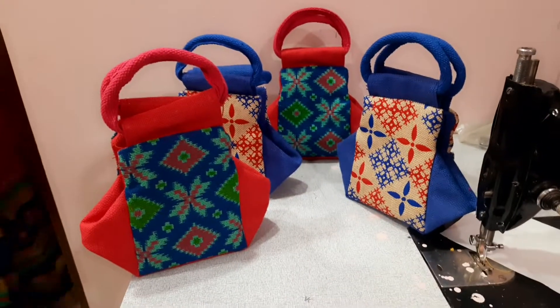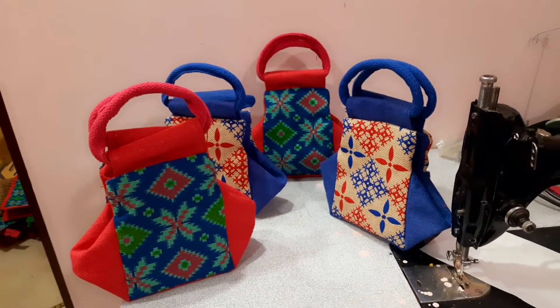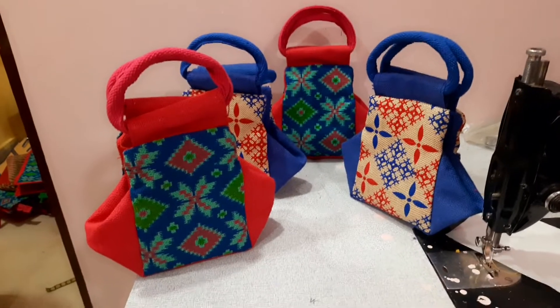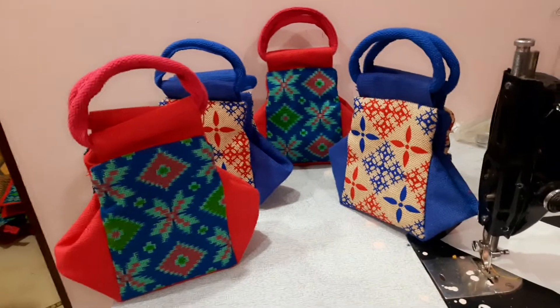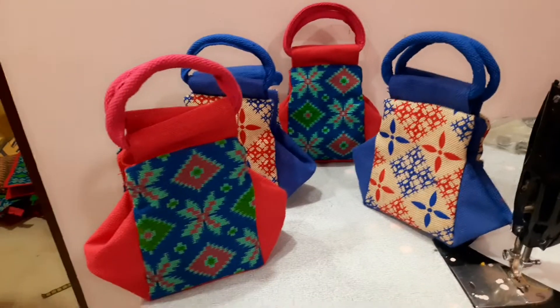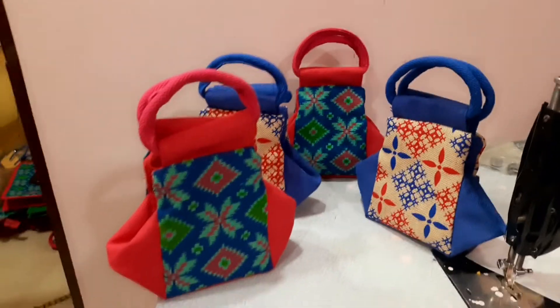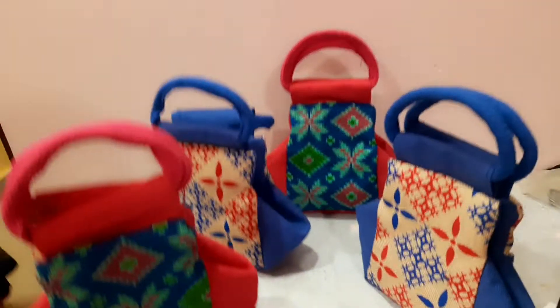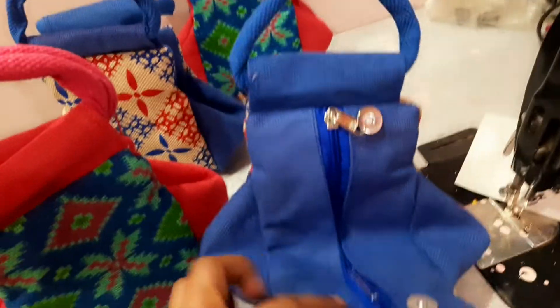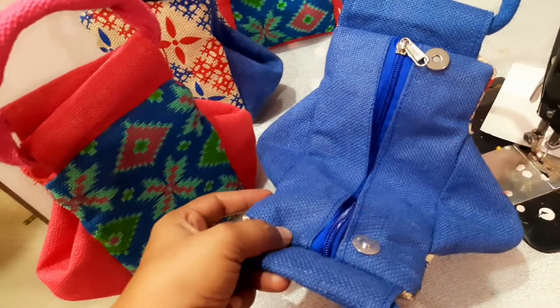Hi, this is Kausalya Valluru from EKJoot Creations. This is a samosa bag for gifting purposes and self-use also. We can make this type of bag — a lot of people like this bag for their own interest, but it is a little difficult to make.